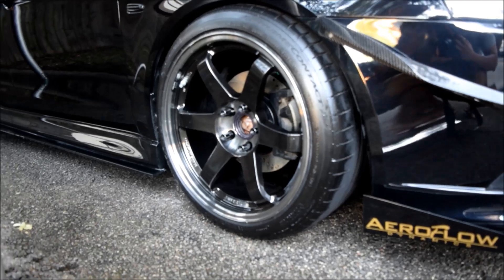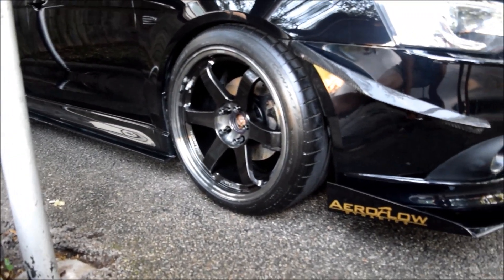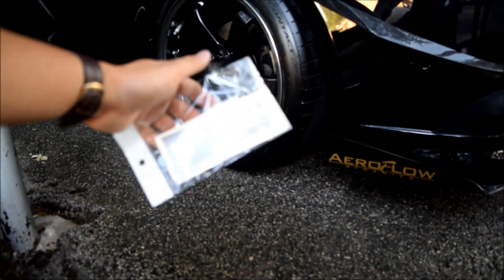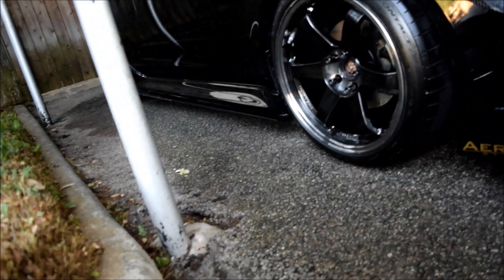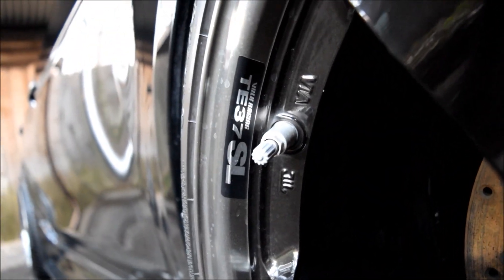These are my T37SL and this color combo is called the double press black. With the double press black, you want to have these silverish looking stickers. The previous owner already went ahead and put this ST37SL sticker on there, so I'm just gonna go ahead and slap the rest of the stickers on. It's gonna be one sticker per spoke on each wheel.